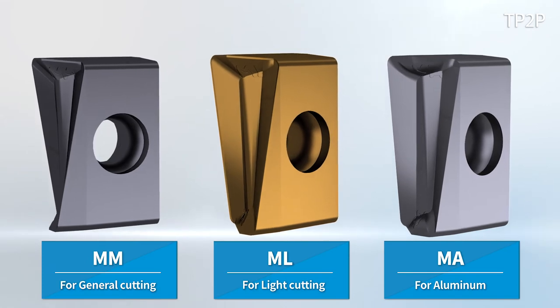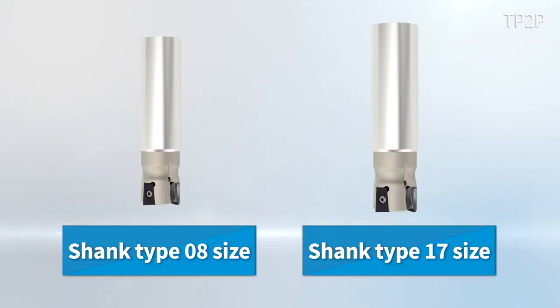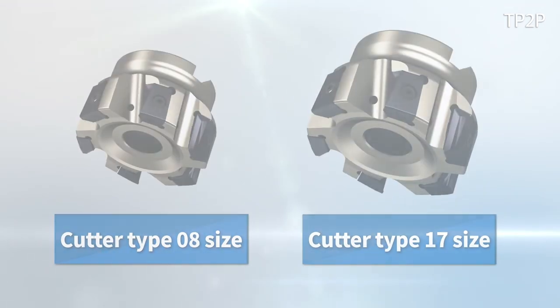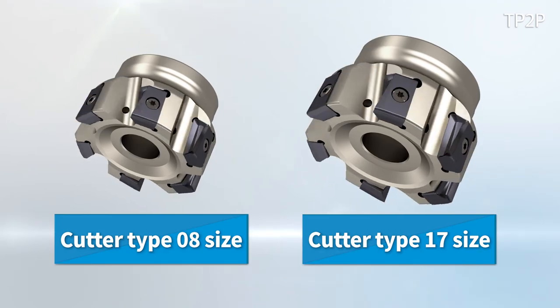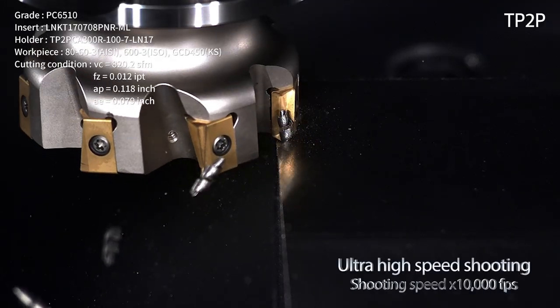The TP2P consists of the general purpose chip breaker MM for cast iron, chip breaker ML for light cutting, and chip breaker MA for aluminum. It has two lineups of the shank and cutter type, each with the 0.8 and 17 sizes, and can be applied to diverse types of machining.